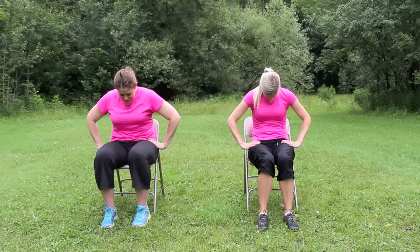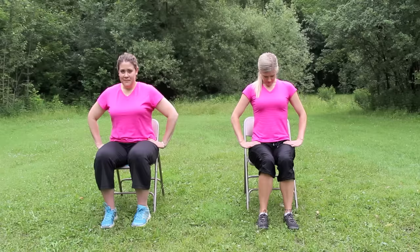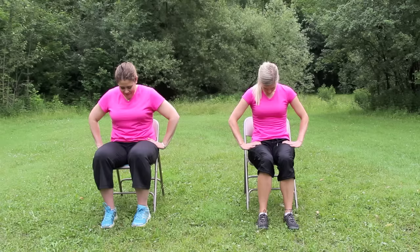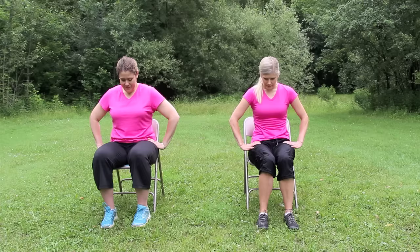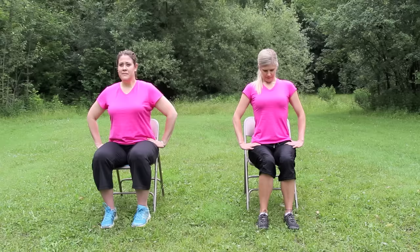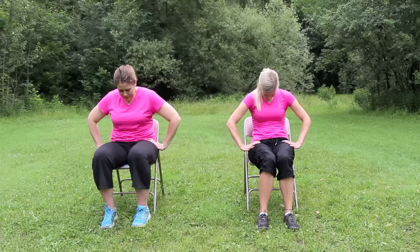Starting in tall mountain pose, begin to inhale, sit tall, and gently look up. Arch your back as much as is comfortable for you, then exhale and curl into a C shape, looking down to your belly. We'll do this five times at your own pace. Inhale, look up, draw your shoulders back. And then exhale, curl and round forward. Feel the spine moving and flexing. Notice where the movement comes easily and where it is more challenging. Feel the stretch through the spine.